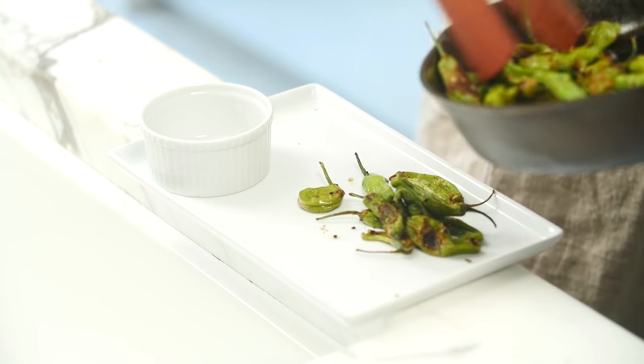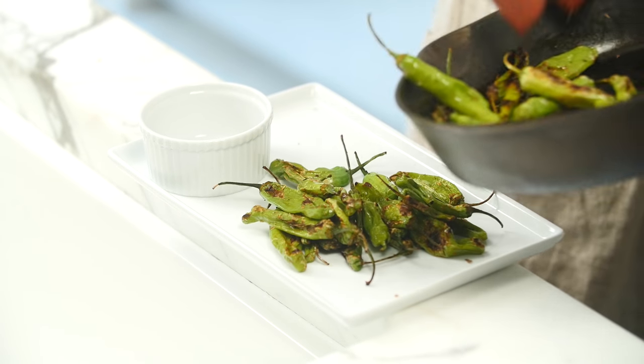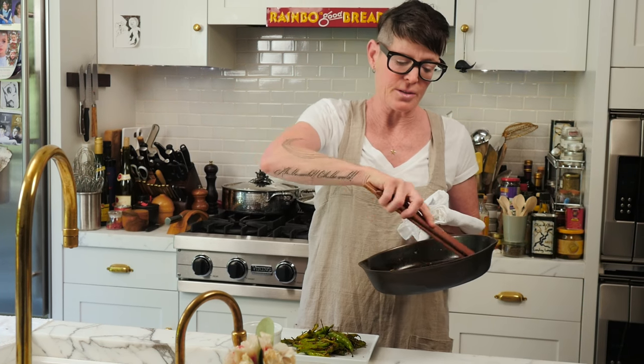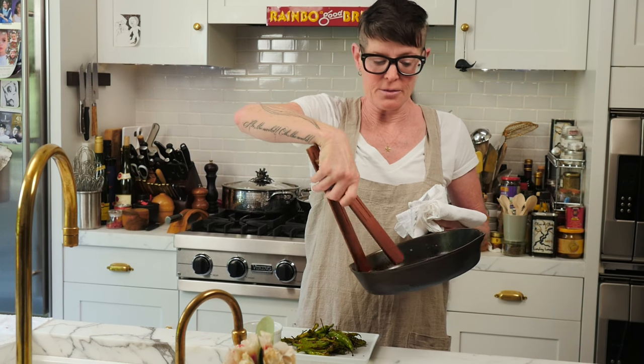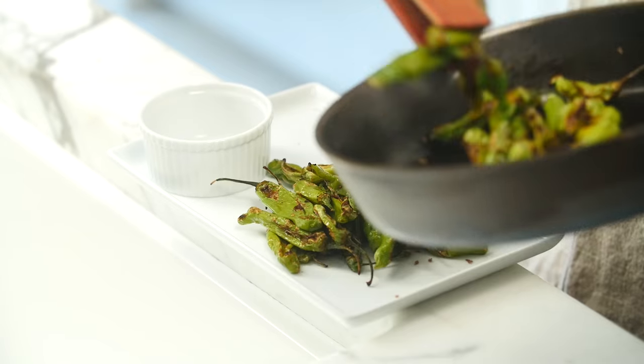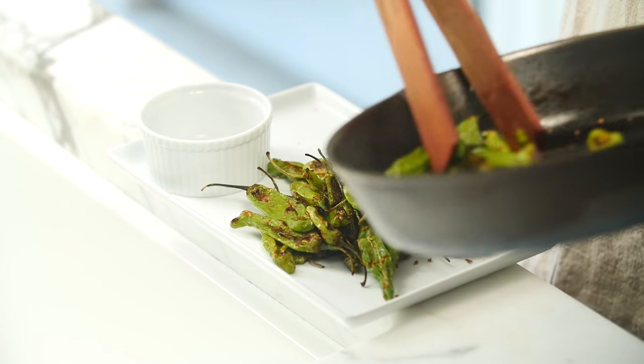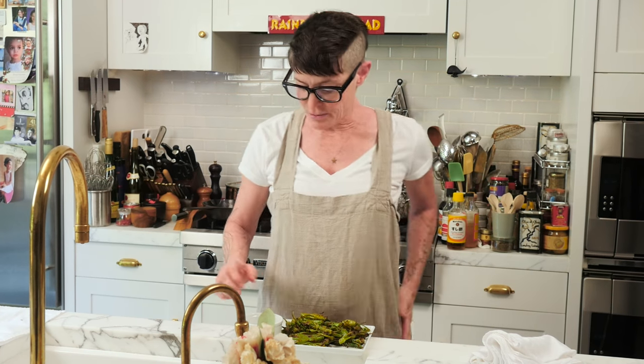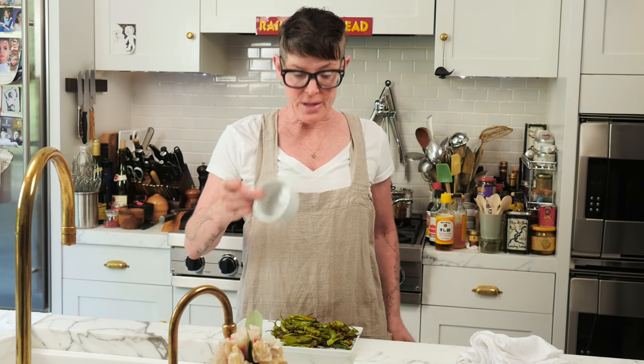I'm just going to take a pair of tongs and arrange them. I don't usually tip them onto the plate because it can sometimes tip the plate or put a lot of oil on the plate — you don't want these to be too oily. You want to arrange these with a little bowl for people to put the stems in, otherwise they don't know what to do.